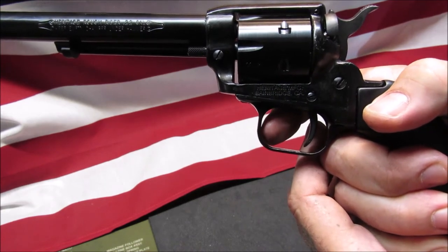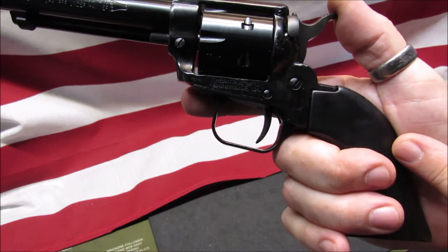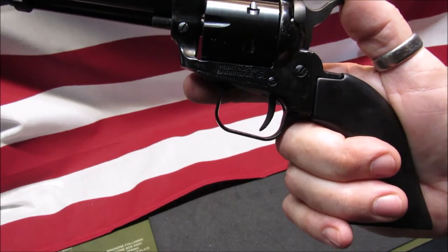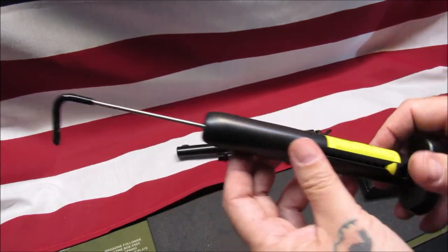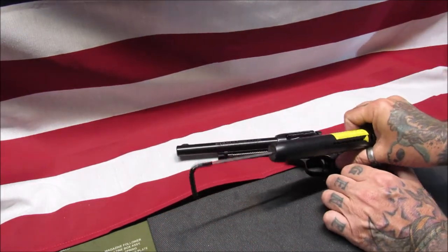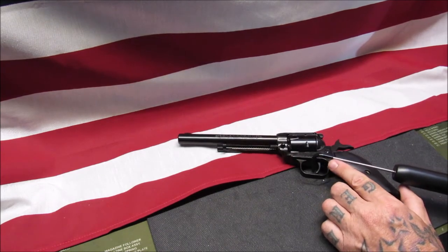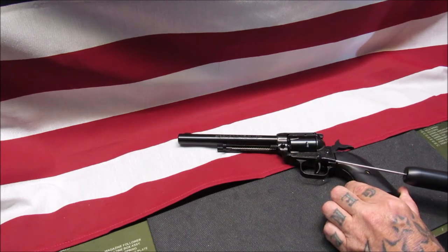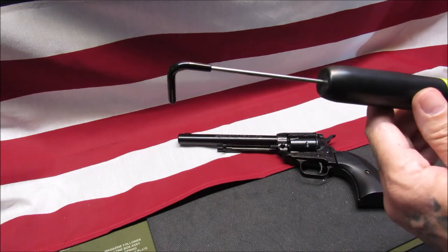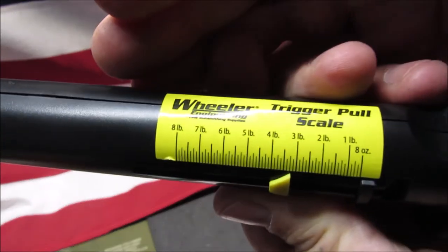Let's take a trigger pull reading just for fun. I've got my trusty Wheeler trigger pull gauge here, got it on zero. I'm going to cock this back, leave that safety on — we don't want to hit that pin without anything in there. And we have just about three and a quarter pounds. Look at that!